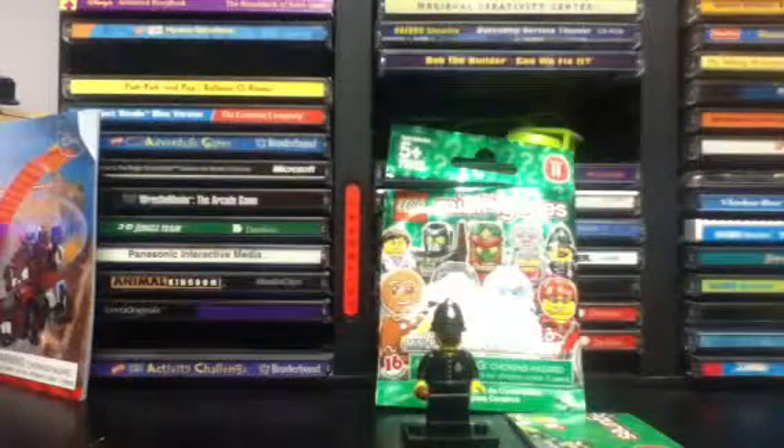Welcome to 13HeroTimes62's LEGO Set Reviews. This is set number 71002, Collectible Minifigures Series 11, and today we have the Constable. Ages 5 and up, and I think there are 5 pieces in this set.